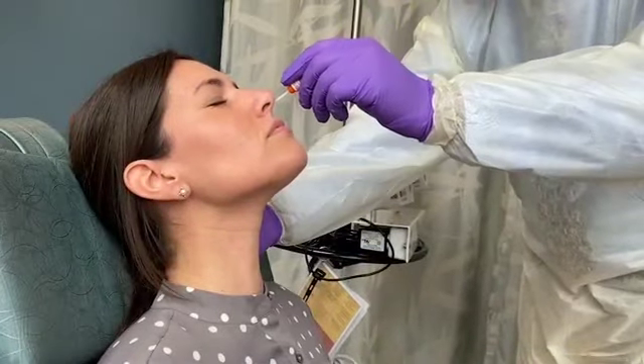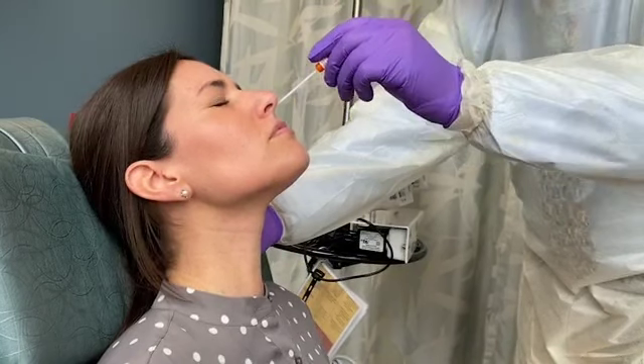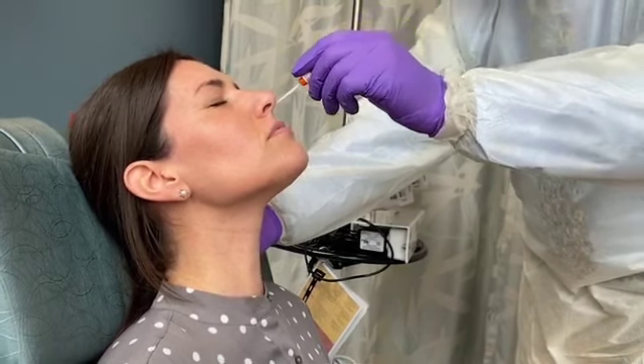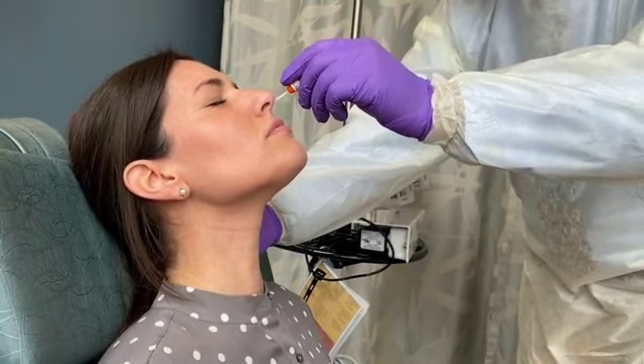Ask the patient to close her eyes to lessen the mild discomfort of the procedure. Gently insert the swab along the nasal septum, just above the floor of the nasal passage, to the nasopharynx, until resistance is felt. If you find resistance to the passage of the swab, back off and try reinserting it at a different angle, closer to the floor of the nasal canal.